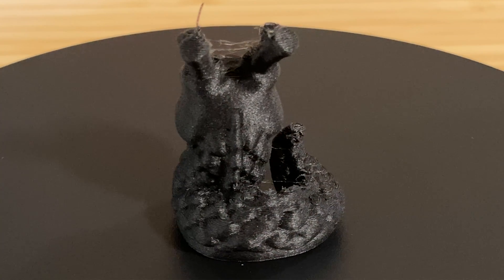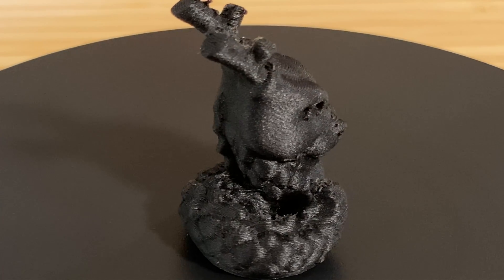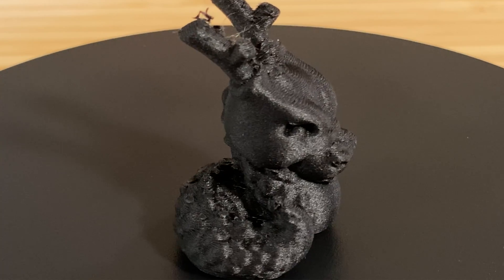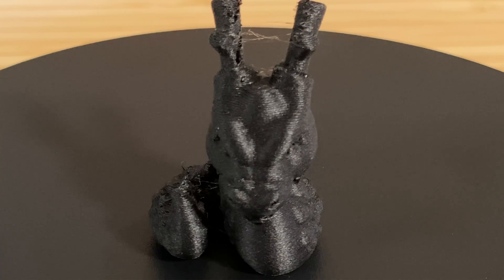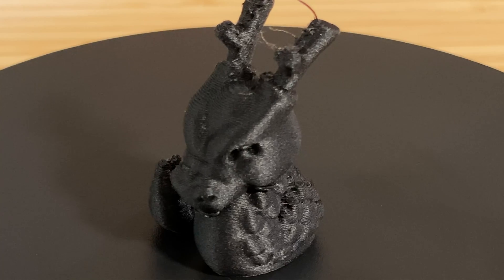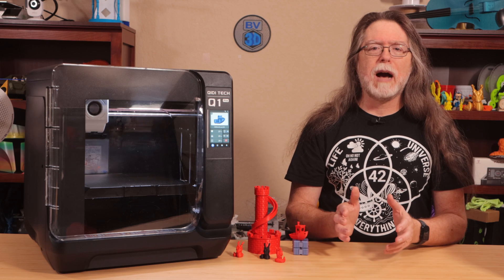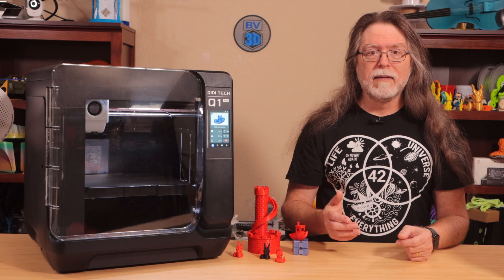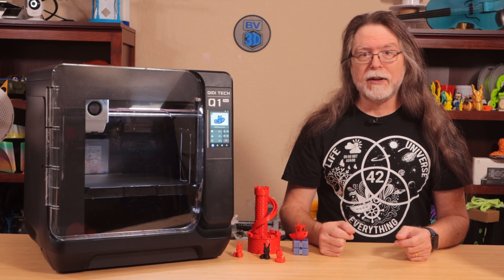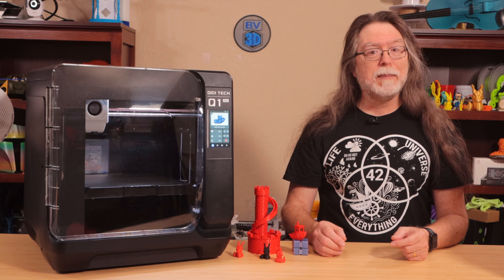This last Calidragon was printed in Bambu Lab PACF, which is their carbon fiber reinforced nylon. This one also took about 25 minutes to print. It had the most stringing out of the three, showing up as little clumpy blobs on the front of the antlers. That tells me I probably should have dried this filament before printing with it. Nylon filament is hygroscopic — meaning it likes to absorb moisture from the air — so it needs to be dried, kept dry, and then probably dried again right before you plan to use it. I didn't do that. Obviously.